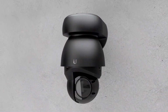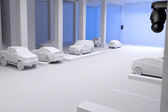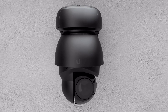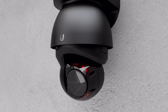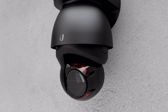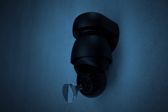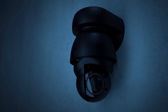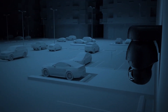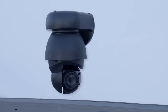Next, we have the UniFi Protect G4 PTZ. If you're looking to secure a large area, look no further than this high-performance pan-tilt zoom camera with adaptive IR LED illumination offering 4K streaming day or night. Thanks to its 22x optical zoom, an F1.5 lens and multi-exposure HDR, this superior weatherproof camera allows for night vision up to 100 meters.